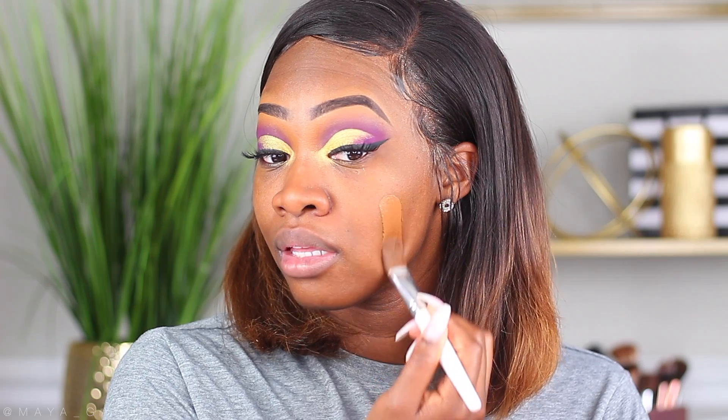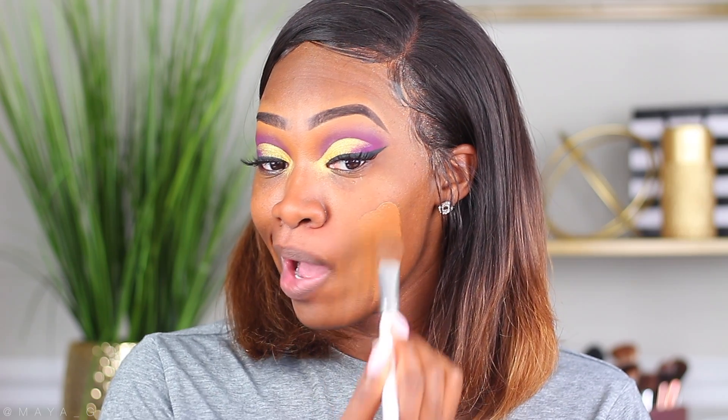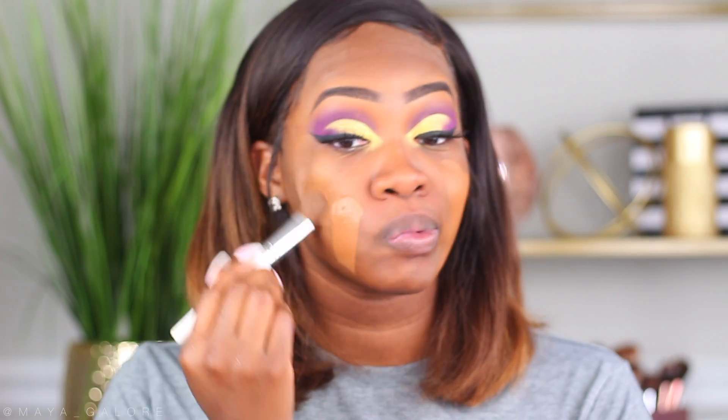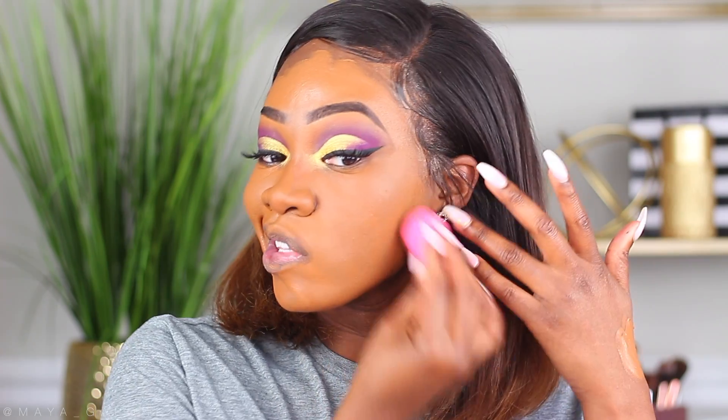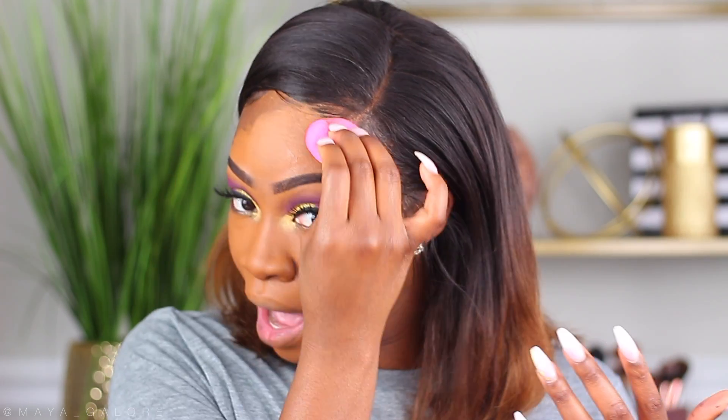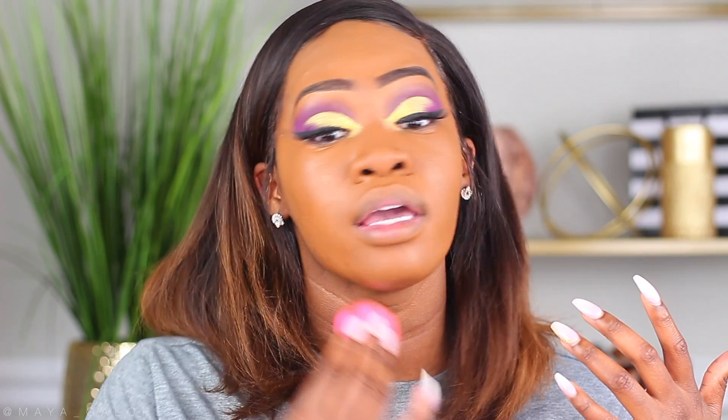I'm going to go ahead and apply it now. It is a very thick consistency, and that's not a bad thing — that just lets you know it's probably going to be more full coverage. It does apply extremely smooth, and once it's blended out the coverage is crazy. This color was perfect for me. When you blend it out it doesn't really move — you still have the color placed where you wanted it. It blends out pretty well and it is full coverage. I wouldn't call it buildable — it's all the way full coverage from the start.